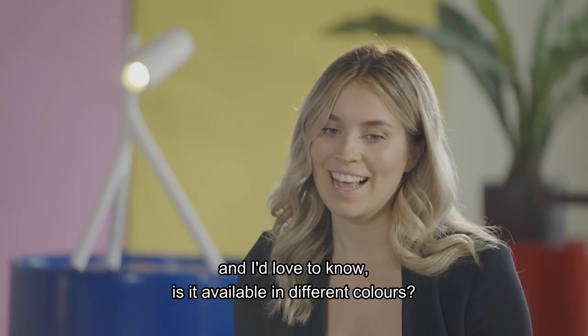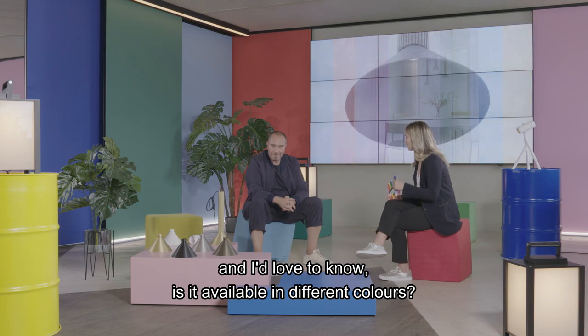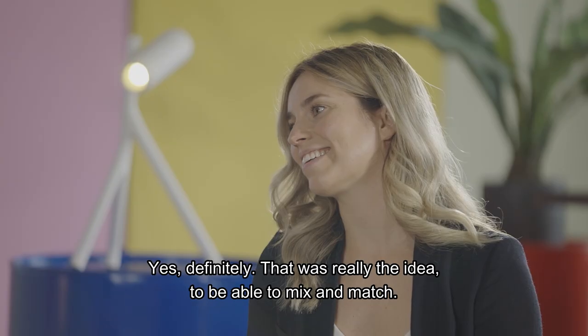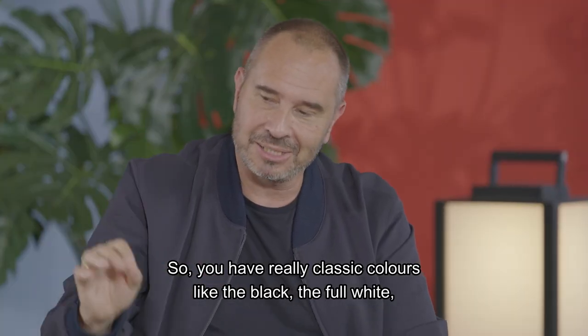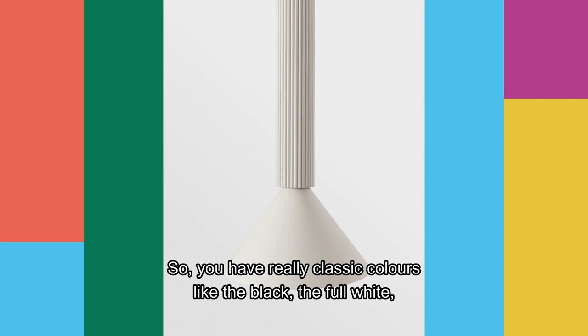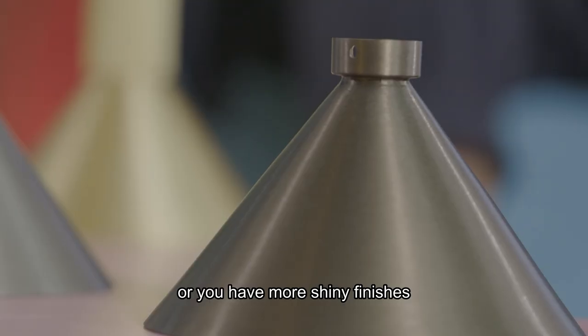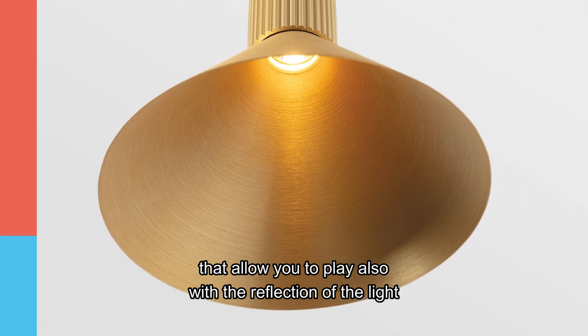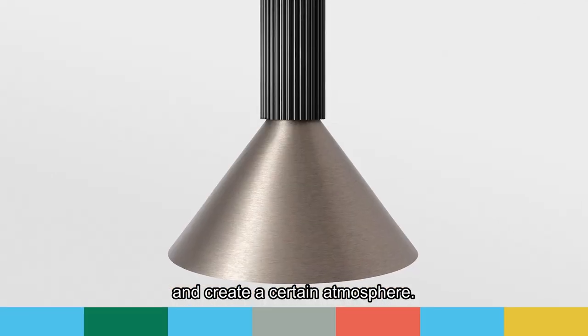The details are very refined and I'd love to know, is it available in different colors? Yes, definitely. That was really the idea — to be able to mix and match. You have really classical colors like black and full white, or you have more shiny finishes that allow you to play with the reflection of the light and create certain atmospheres.